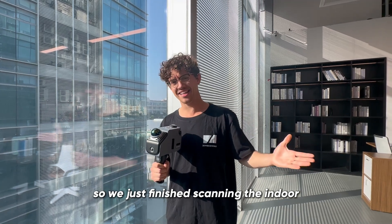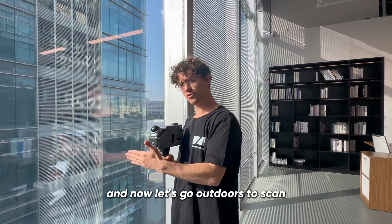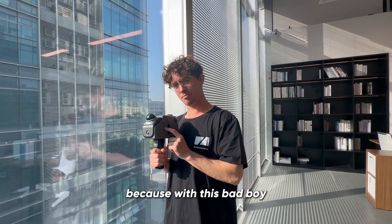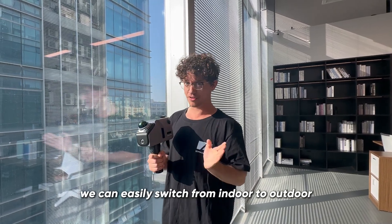So we just finished scanning indoors, and now let's go outdoors to scan with the Eagle 3D scanner. With this scanner we can easily switch from indoor to outdoor.